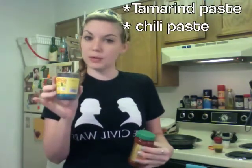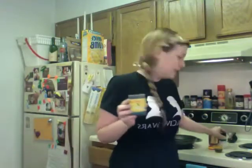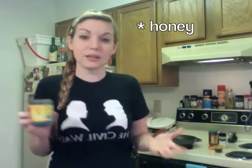Next, we're going to make the shrimp. I'm going to use tamarind paste, a little bit of chili paste, garlic powder. You can also use honey to make it a little sweeter. I am out of honey today, so I am going to use just a tiny bit of leftover maple syrup. Maybe I won't.